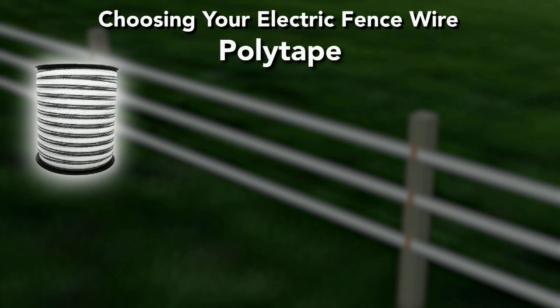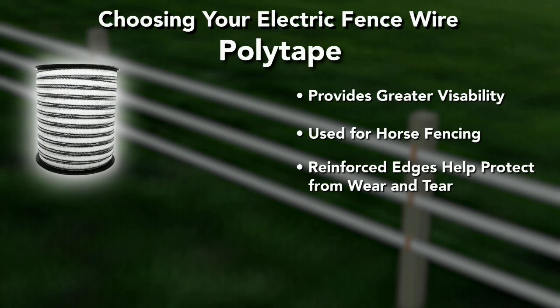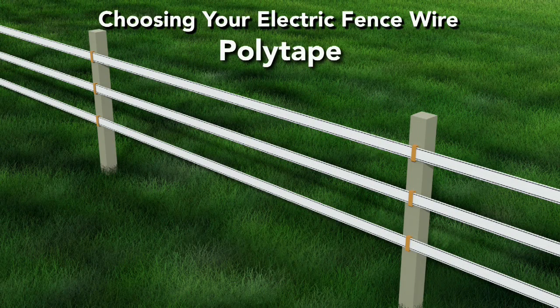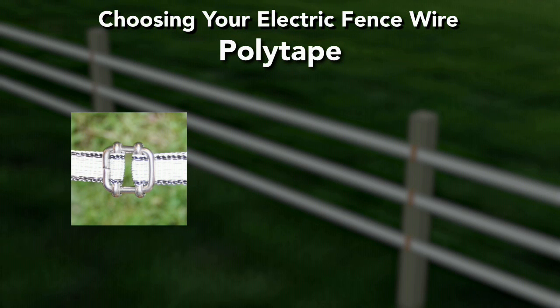Polytape provides greater visibility than polywire or polyrope and is often used for horse fencing. Reinforced, rip-stop edges also help protect the tape from wear and tear. The open weave design allows wind to pass through, reducing wear and increasing the longevity of the fence line. Splicing polytape is easy using specially designed splicer buckles.